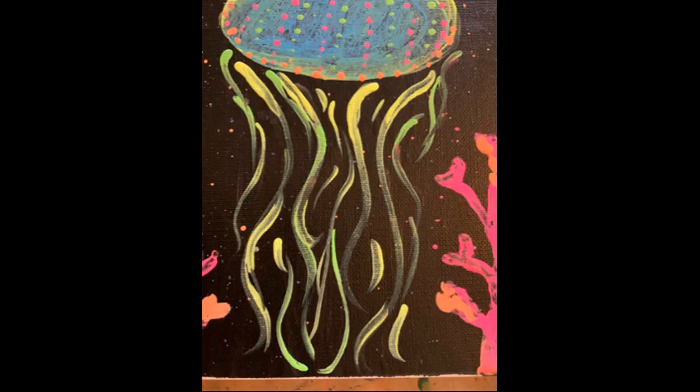After I finished the body of the jellyfish, I started working on the tentacles. I found that the yellow, green, and white paint is the most reflective, especially when added in a thick layer.